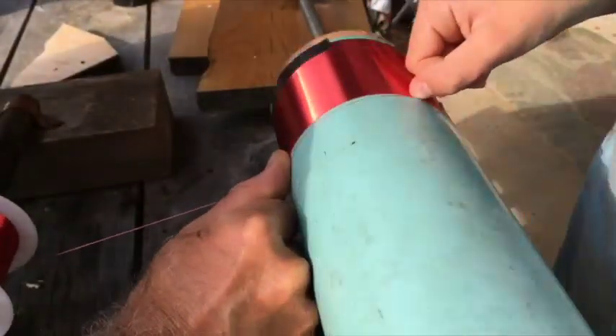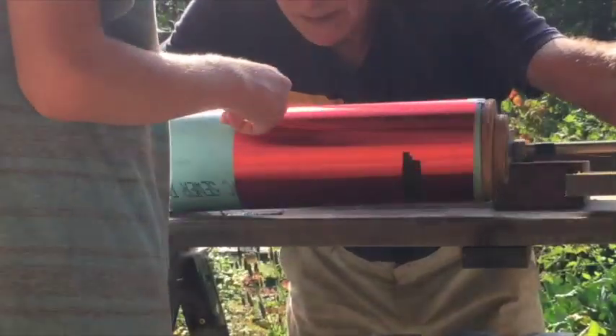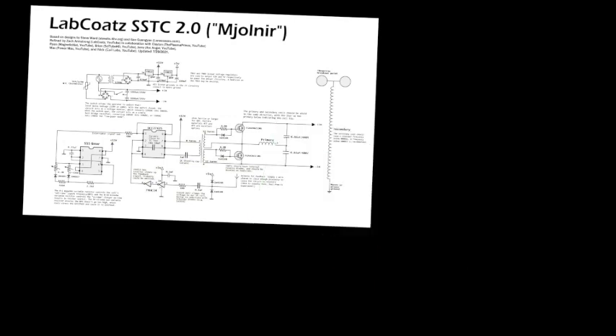Now we've built the driver to power the secondary coil, but we still need to wind the secondary coil itself. I'll pull out my Tesla coil secondary coil winding jig — made from an electric drill and a bunch of random parts — because winding it by hand just isn't fast enough. Also, since IGBTs can't switch at frequencies over 400 kilohertz and this secondary coil will naturally resonate above that, we need to add a metallic top load to create capacitance that lowers the resonant frequency.